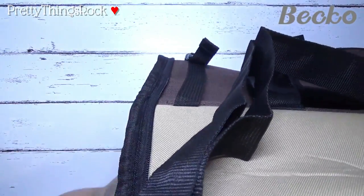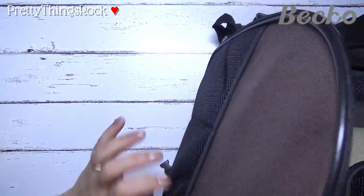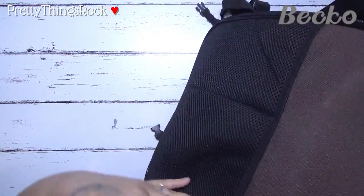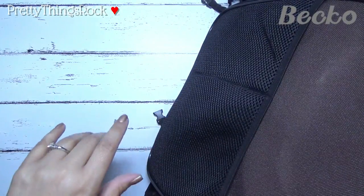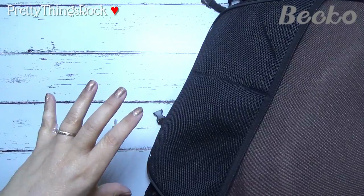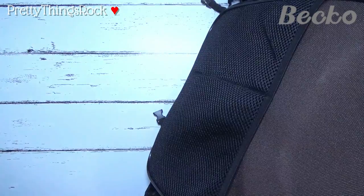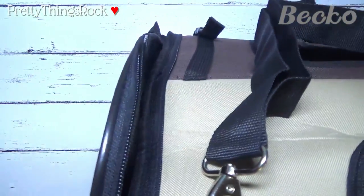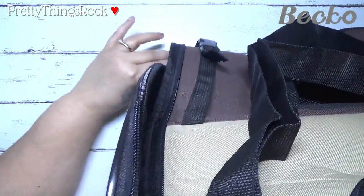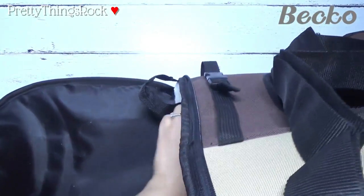There's another flap that doesn't have mesh but has pockets where you can put treats, a toy, or even the little packet they give you that shows all of your pet's past appointment history. This will also zip up the same way.